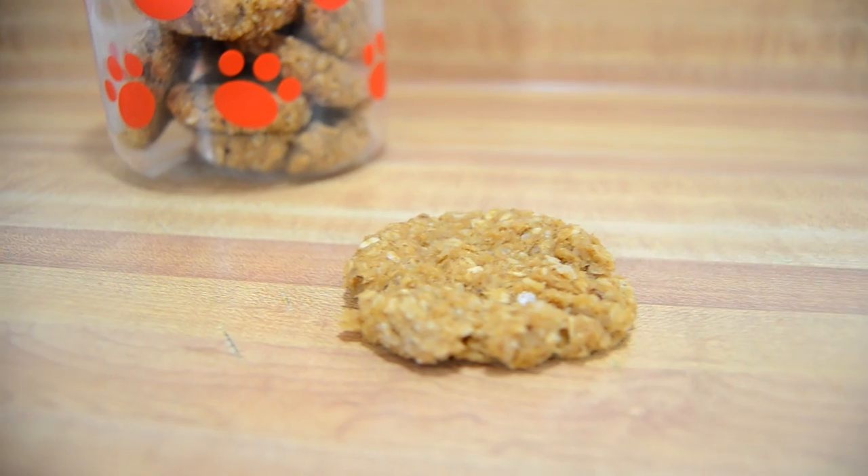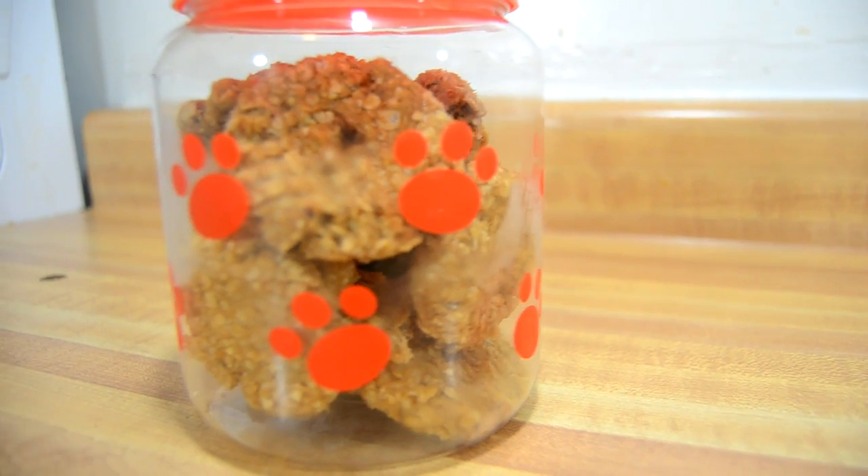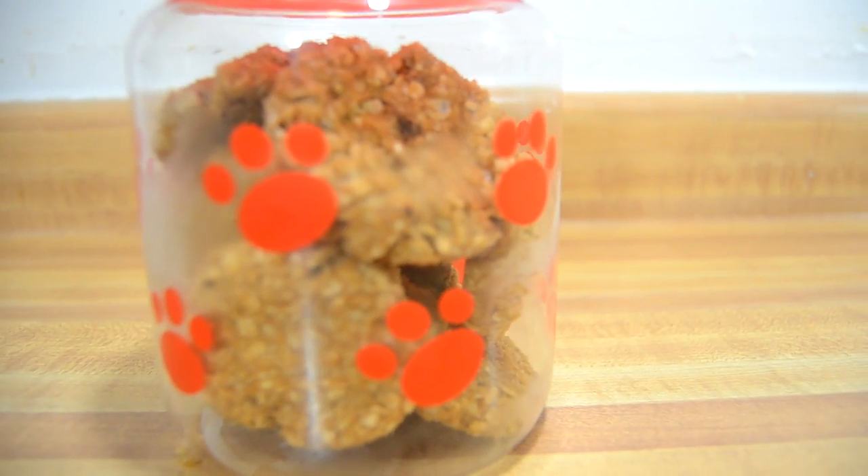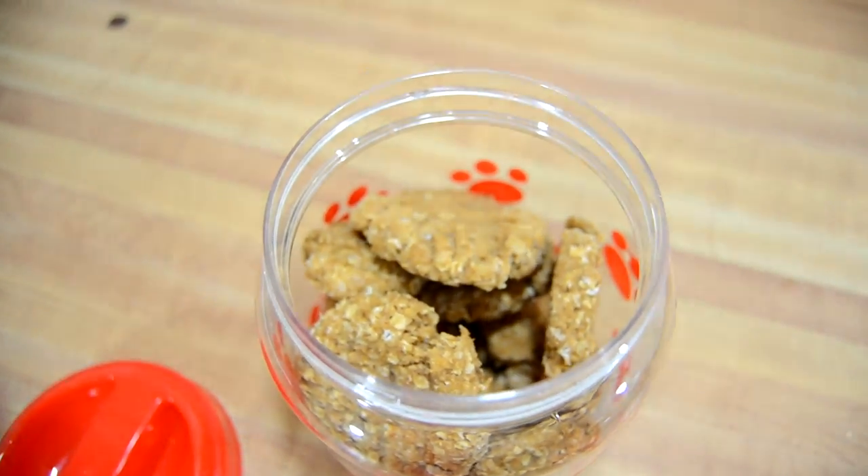Hey, what's up everyone? So today I'm going to be showing you how to make these delicious no-bake cookies for your pet. These cookies are so delicious and your pets will love them, and they are so easy to make. So let's get started.